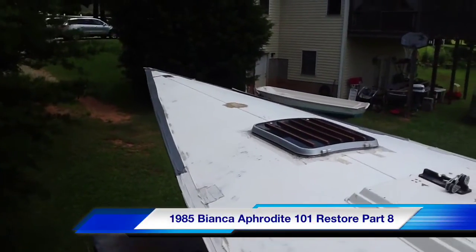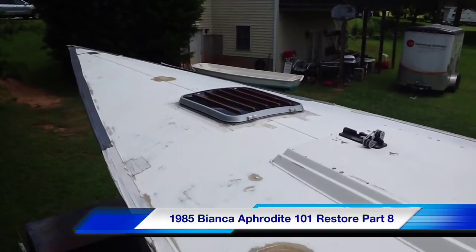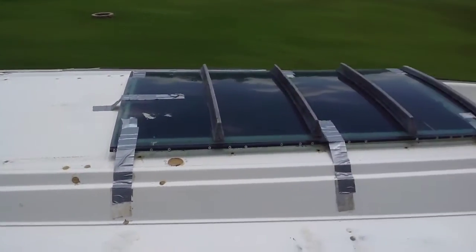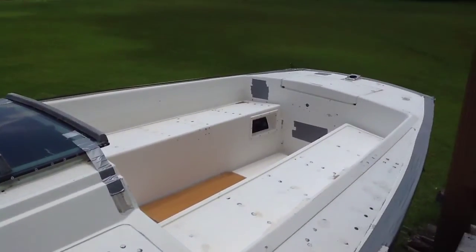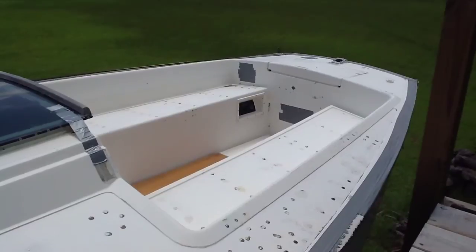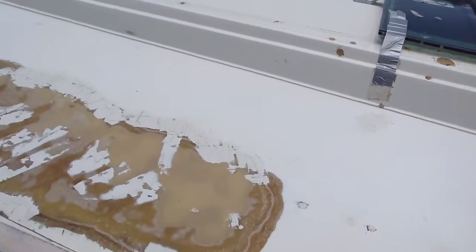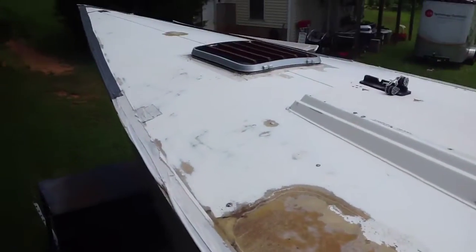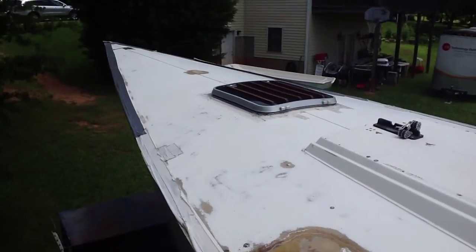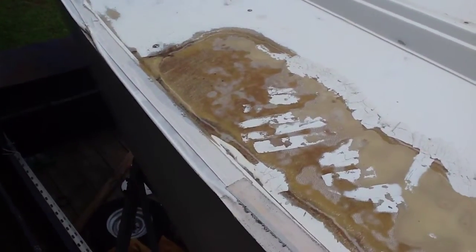Here's the top sides of this 1985 Bianca Aphrodite 101. I've been trying to keep water out of this while, anytime it rains, haven't had much luck. Pretty much found any hole that I could find and tried to run tape all around the edges where the tow rail had been installed and taken off. So there's a lot of screw holes that run along underneath this tape.